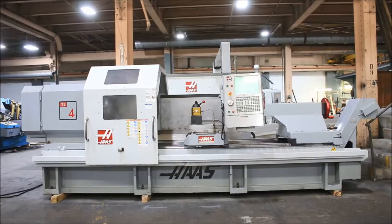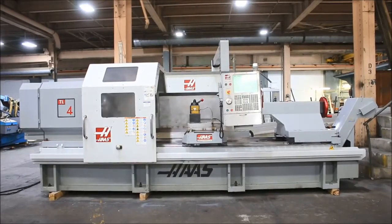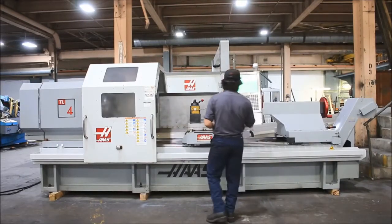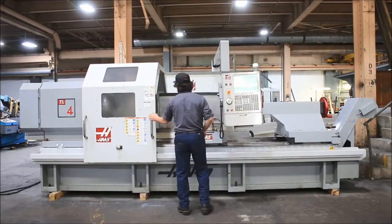We have a Haas TL-4 CNC hollow spindle lathe. The machine is new in 2008, serial number 3080333. It has front and rear chucks — a 24 and 3/4 four-jaw chuck on the front and a 24 and 3/4 three-jaw chuck on the rear. We're going to run it for you. The machine also has a tool post and Haas control.